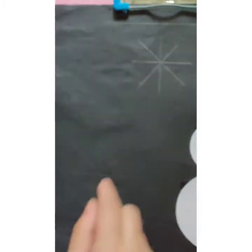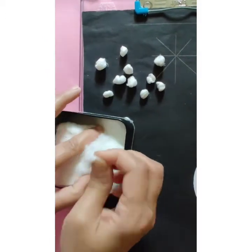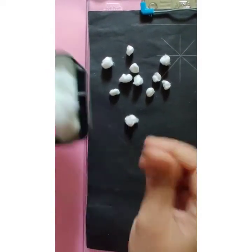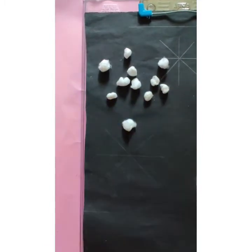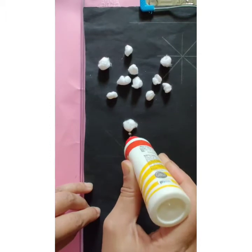Now, on these two snowflakes, we are going to paste cotton. Children, you have to make small, small cotton balls and we are going to paste them on the lines.